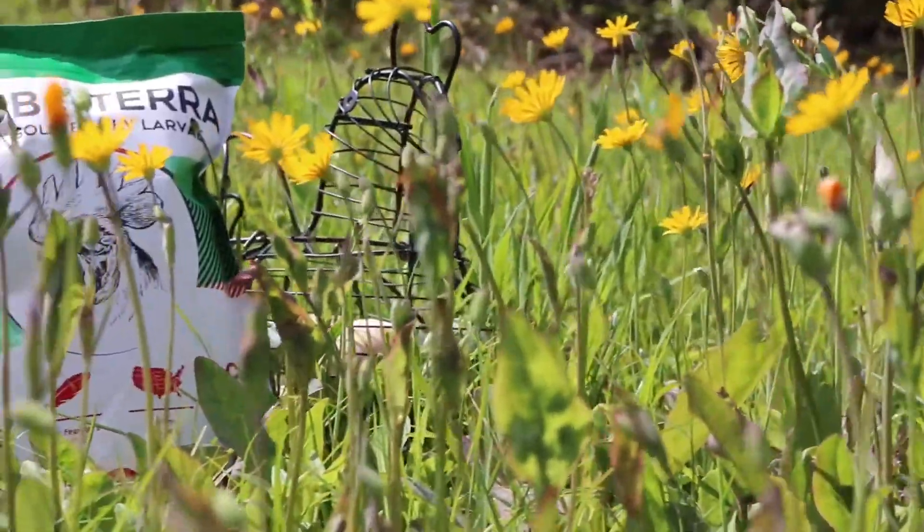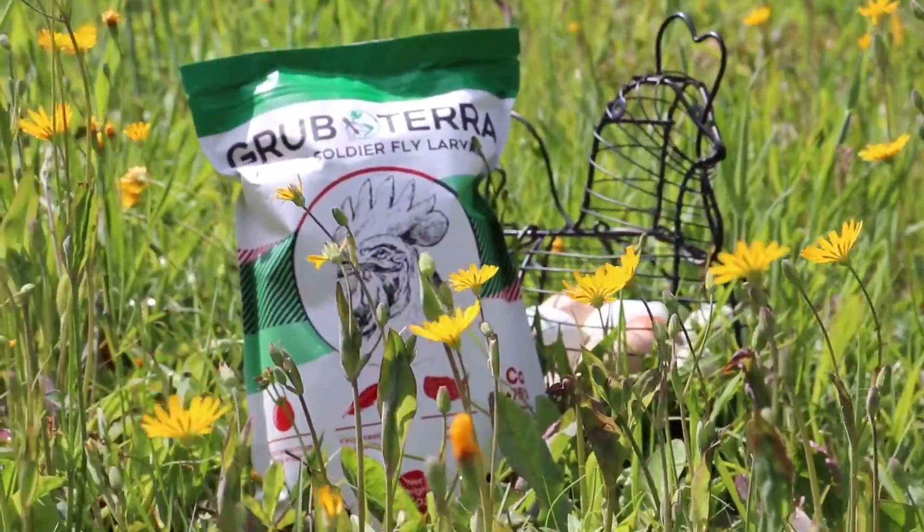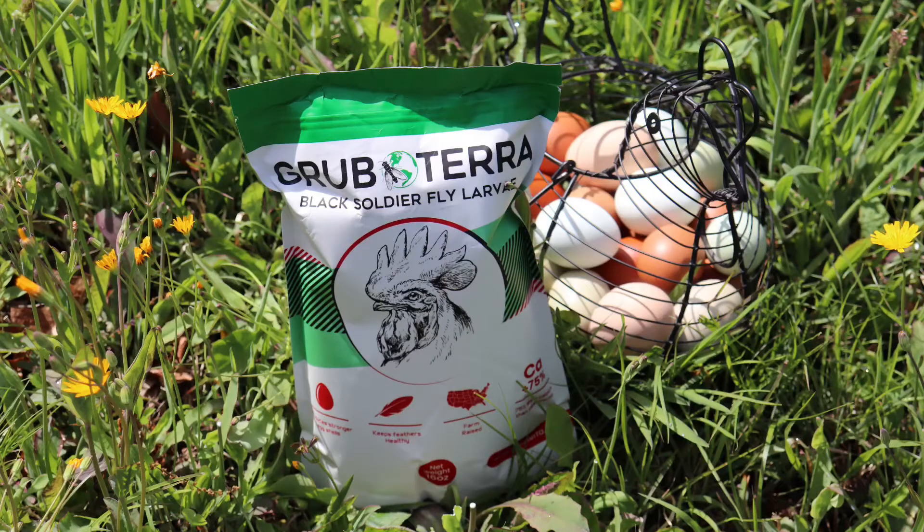Welcome back to Amos Farmstead. Today we're going to be doing a product review for Grubterra. Grubterra is a sustainably produced feed. At Grubterra, they upcycle waste using black soldier fly larvae to produce a healthy feed for chickens, fish, reptiles, and more.